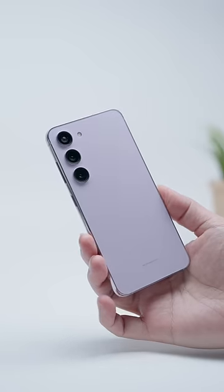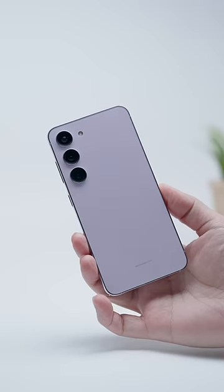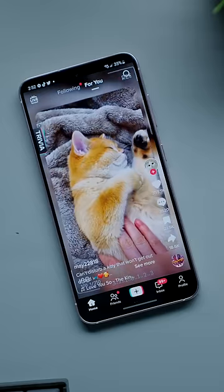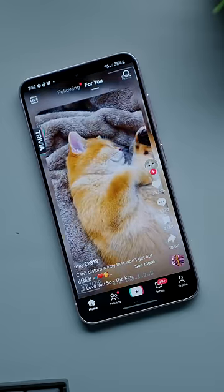It's not completely flat like the iPhones but it is less curved than before, which does make it more comfortable to hold in the hand. It makes this phone super easy to use and you still get a generous 6.1-inch display that's really immersive.